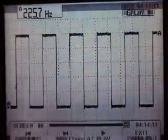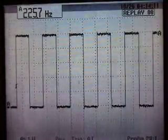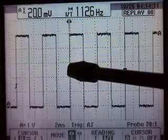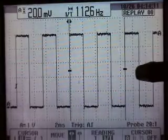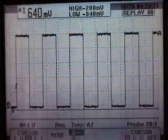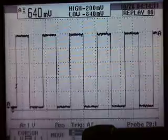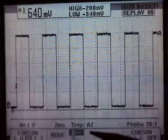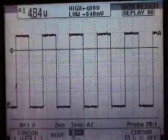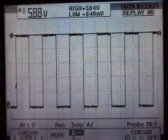We'll stop the video, clear the menu, and go ahead and press our cursor button. It looks like our cursors are set up to measure time, so we'll change that over to voltage. We can see our cursors are going up and down now. We're highlighted on the upper cursor and we're going to move that up to the top of our pattern.